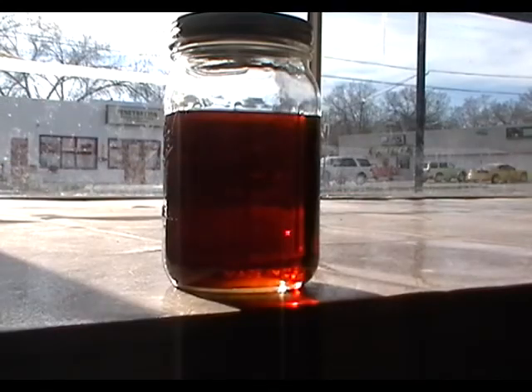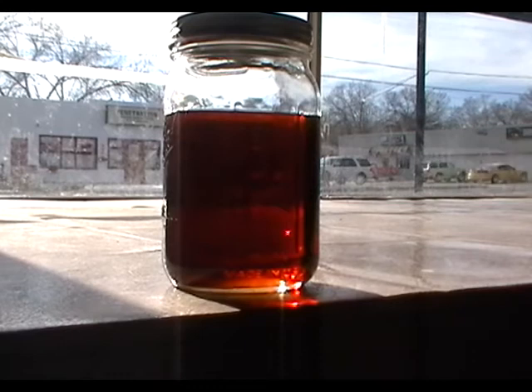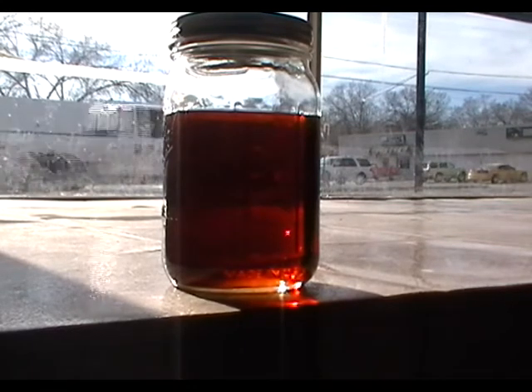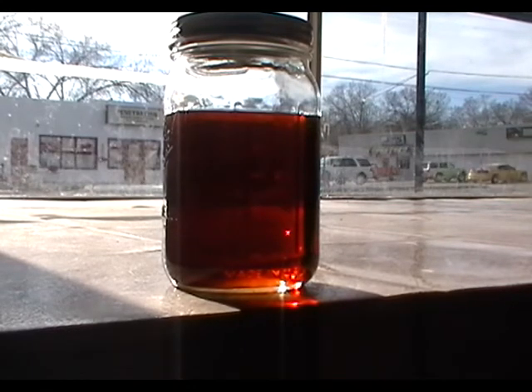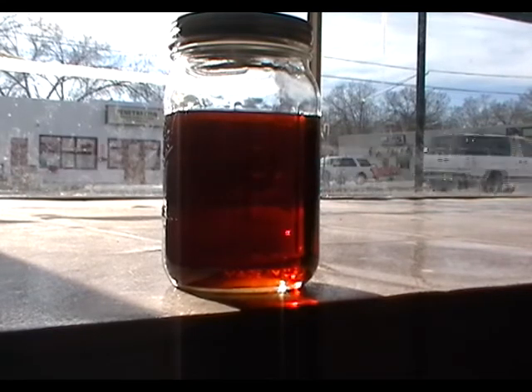This is about 600 mL of waste vegetable oil with toluol added to it. After a few days of settling, there was no separation of the two fluids nor any precipitate.